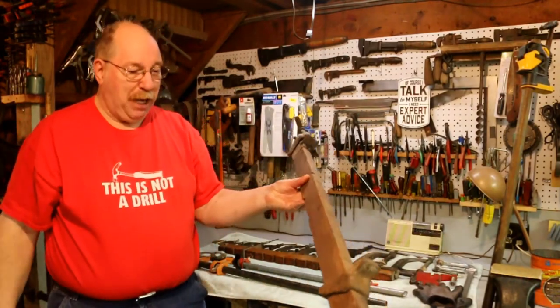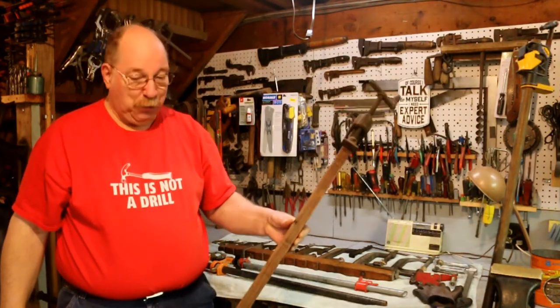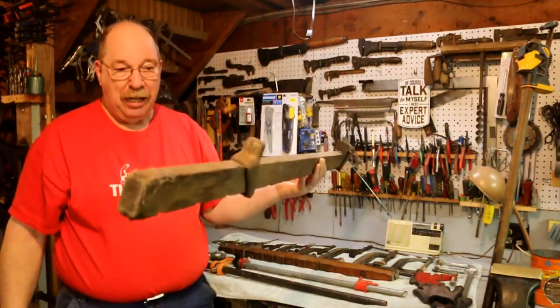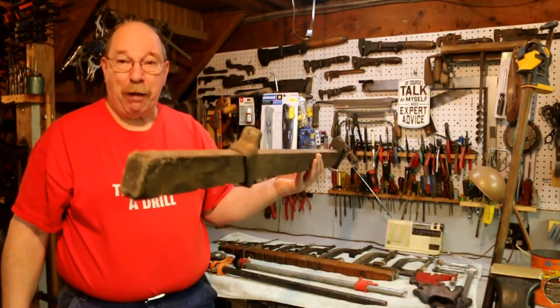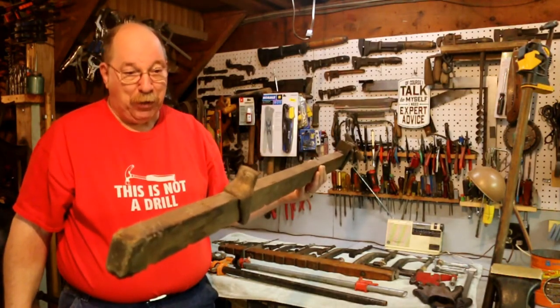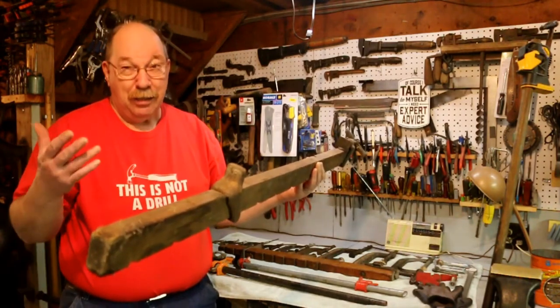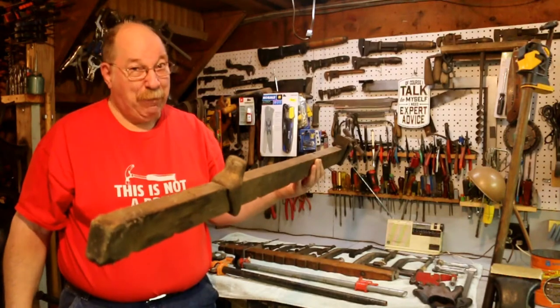This is a beam clamp and it's a real antique. I bought this at an antique store over in Galesburg, Michigan. There were two of them there and I probably should have bought both but I didn't have the money in my pocket. That was a number of years ago. When I went back to get the second one it was gone. Always buy it when you see it — it might not be there.